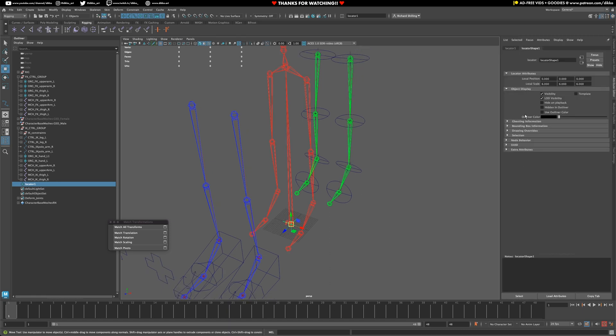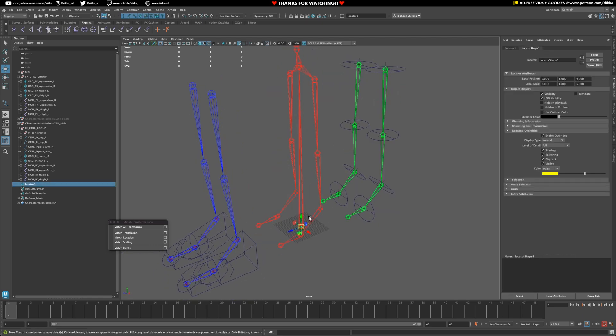I'm going to give it a color override too, just to make it clear what we're doing. This is going to be like a parent object, so I'll go to my attribute editor, turn on enable overrides, and give it a color that's really distinct — something like yellow or pink — just something that helps us distinguish what we need to do.